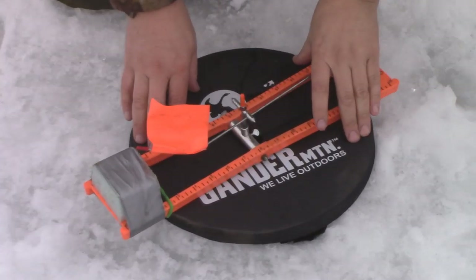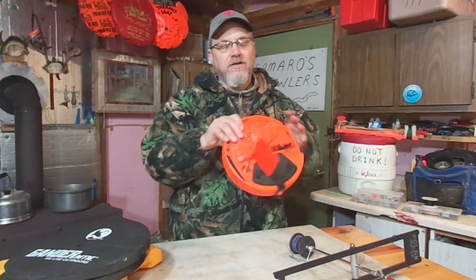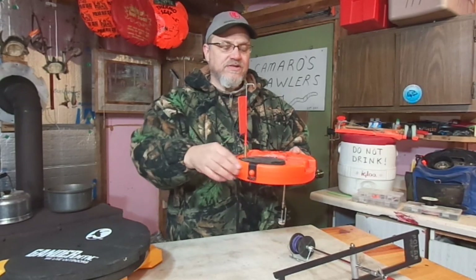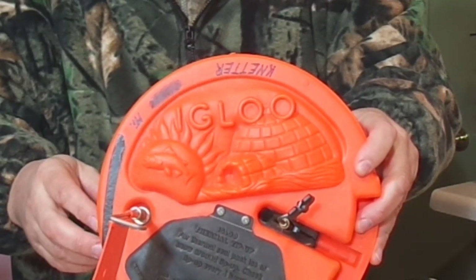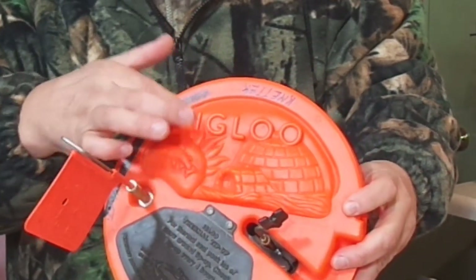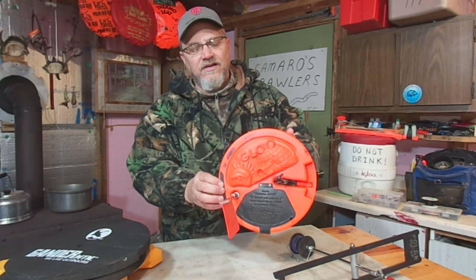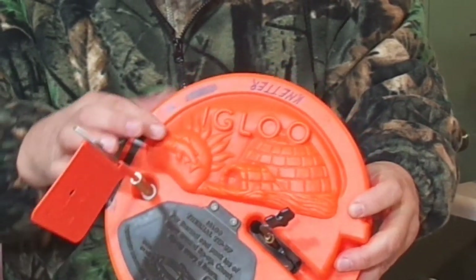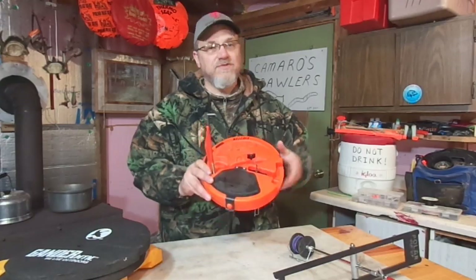Now, some of you guys are saying you don't use hole covers, but you do use hole-covering tip-ups. This one says 'Igloo' on it, and these do work pretty good. As you can see, the frame or base of the tip-up actually covers the hole, so there really isn't a need for a separate hole cover. It actually has a raised plastic igloo design — I think to symbolize an igloo over your hole to keep it from freezing — and it shows a raised plastic fish with flames coming off of it. I'm not really sure what that's about, but I guess the message is that this hole-covering tip-up keeps the hole nice and warm.